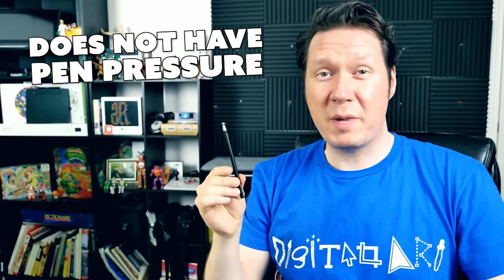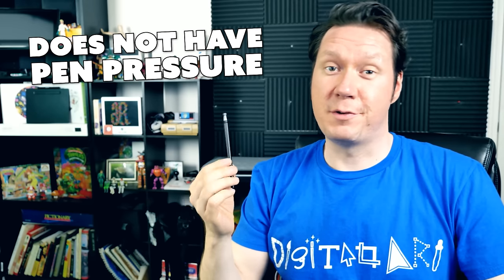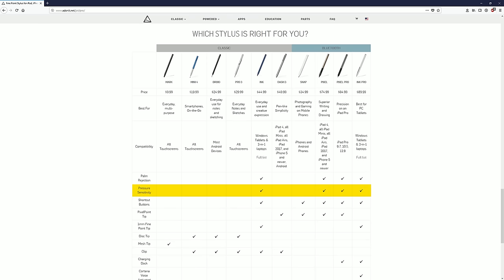Because the Adonit Droid is a capacitive stylus there are no batteries required, but there's also no pen pressure. It is still possible to get a varied line width effect if your art application supports it. Adonit does make other models that support pen pressure depending on the device you pair it with. This Adonit Droid is priced at $24.99, and there's a great comparison chart on their website I recommend you check out.